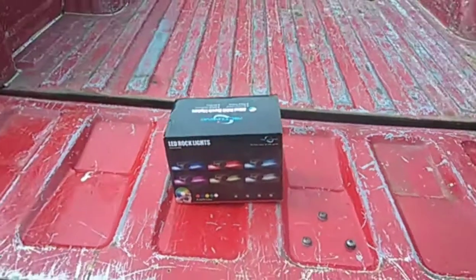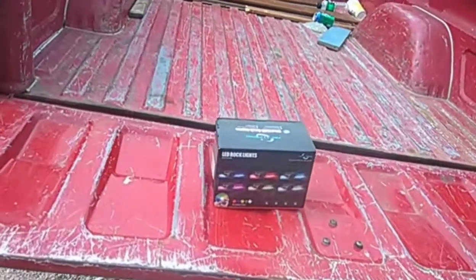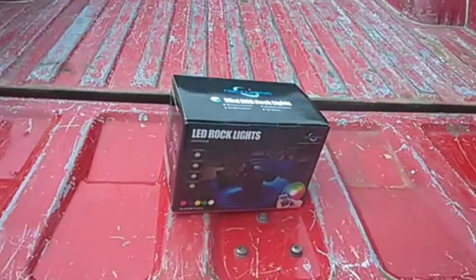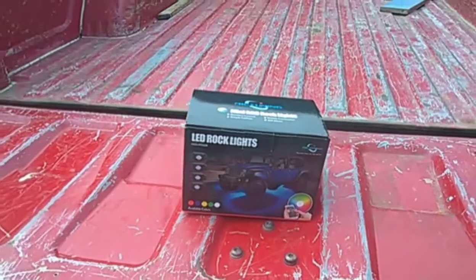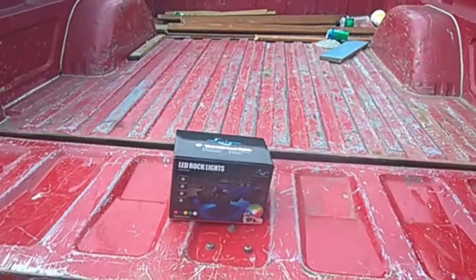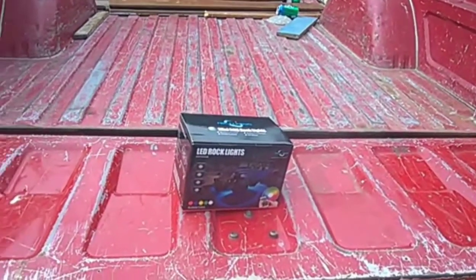What is going on everybody, it is Tenor Vlogs back at it again with another vlog. Today I finally got my RGB rock lights in — I went with the Mic Tuning rock lights, the red green blue, which come in all kinds of different colors. I'm going to go ahead and install those on my truck and see how they look.